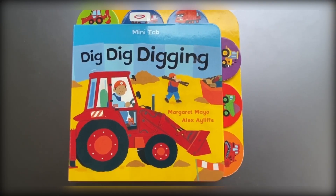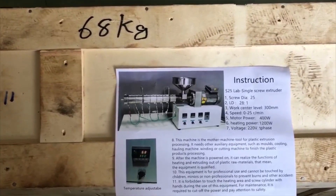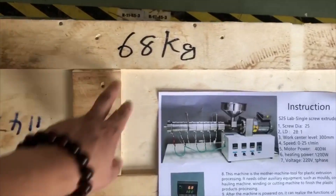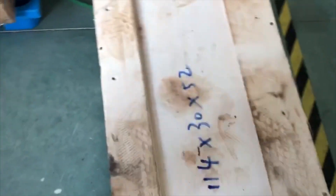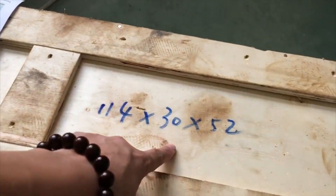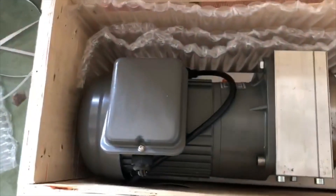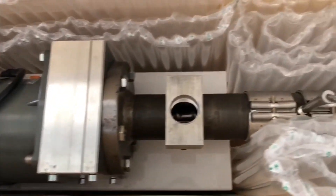This is a customized SD25 extruder with an LD (length-to-diameter) ratio of 28. The total packing weight is 68 kilos and the size, which you can read here, is 114 by 30 by 32.